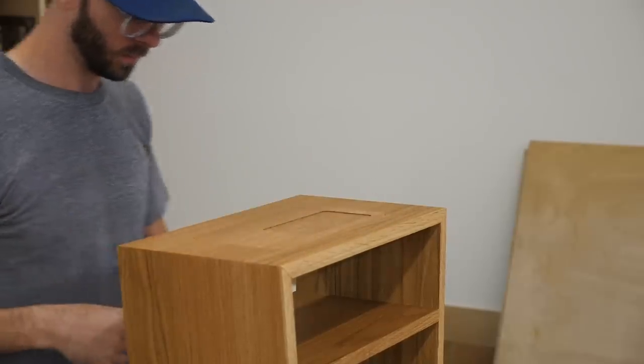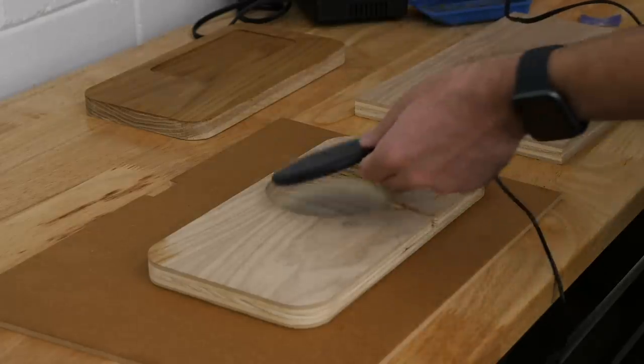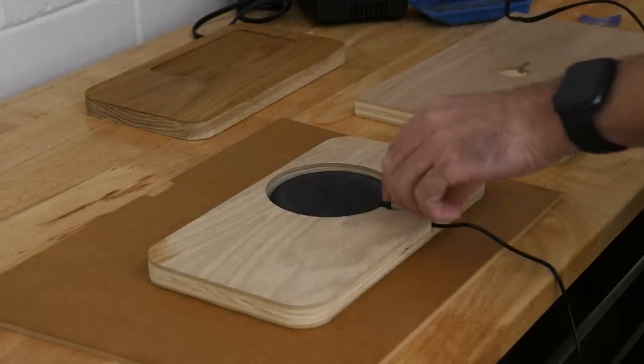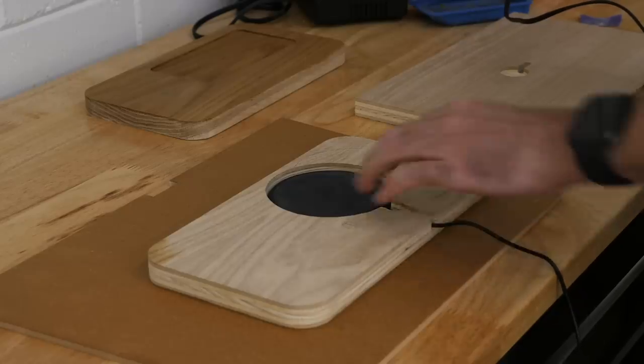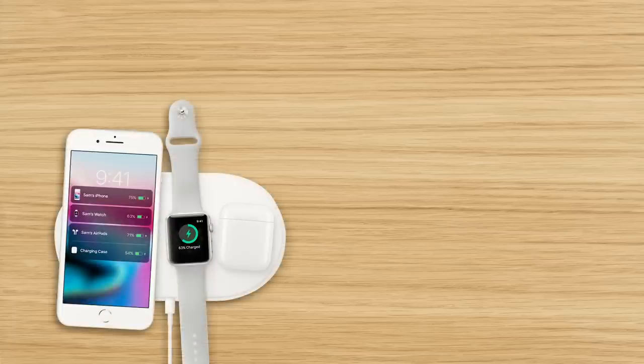There are kind of two things. First is the chargers themselves. I'm pretty sure that whatever chargers we'll be using in two years are going to be better than what we have now. For example, I thought the Apple AirPower mat thing would be out by now, but that didn't happen.